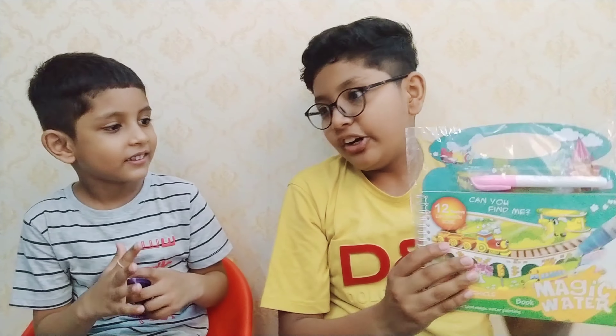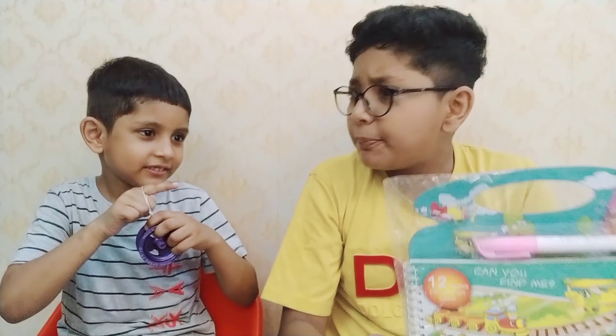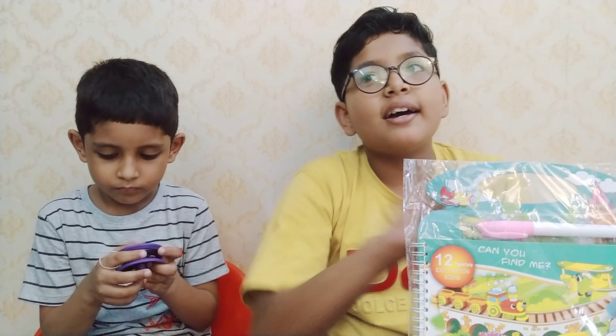We also have a new magic color — without a color pencil, you can color this way. It is like a magic color. This is a gift magic color set.